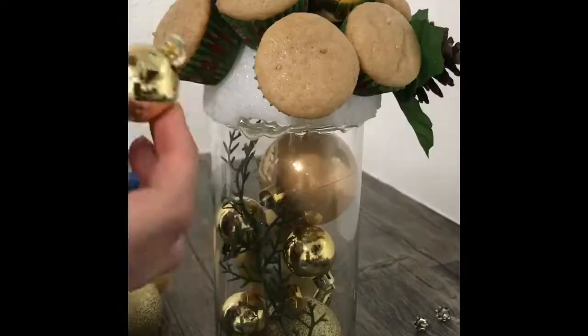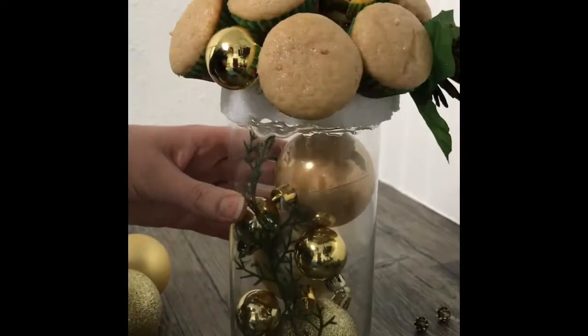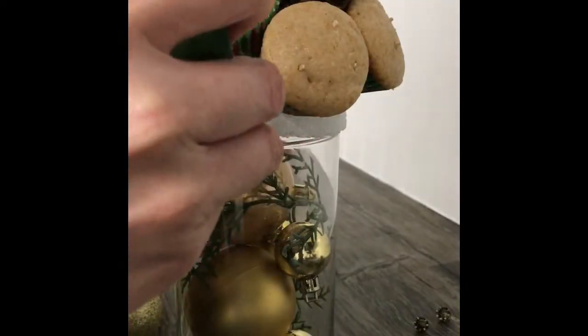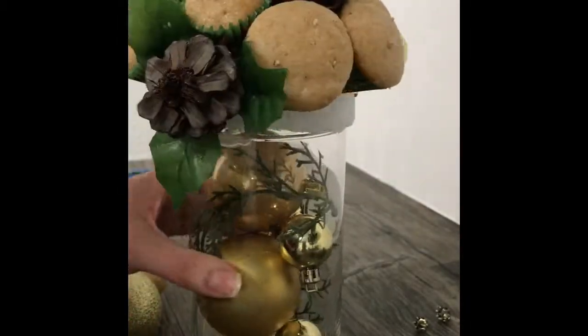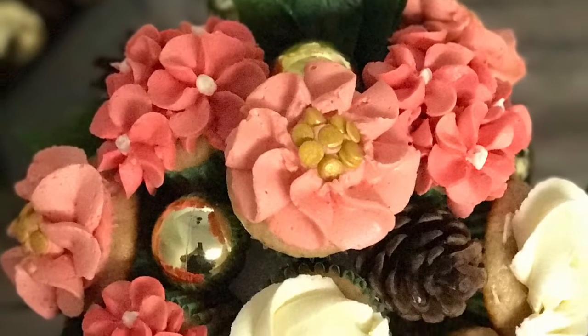Here I'm just placing the rest of the cupcakes and the rest of the ornament balls, and I'm also looking for places to put more floral to fill in everything and make it look pretty. There are a couple places on top where I'm going to wait to add floral.